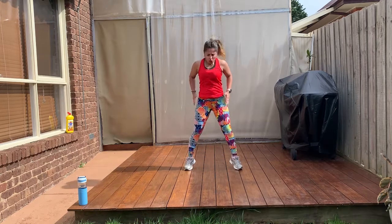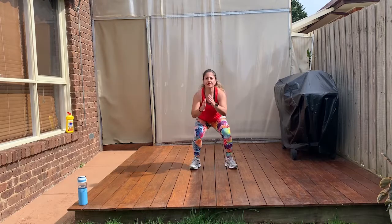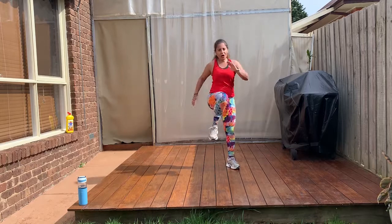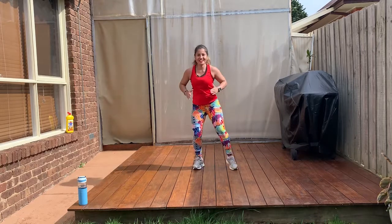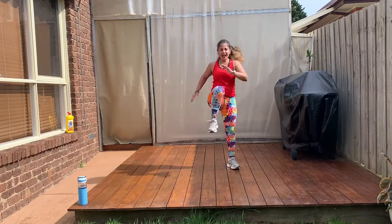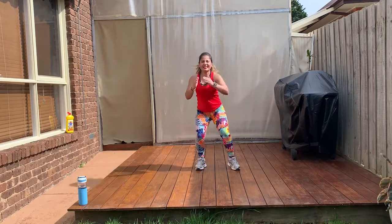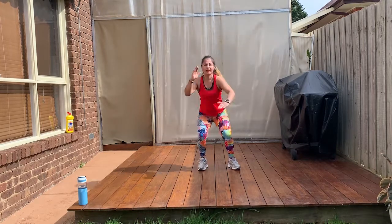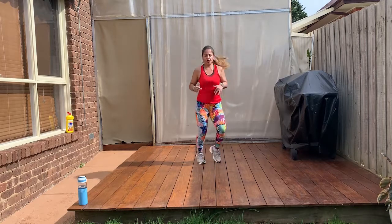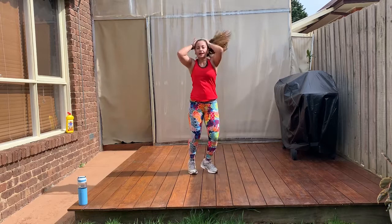Go down to squat. Knees up. Squat. Knees up. Come on. Keep going. Awesome. Yes, you can. Don't stop. Two more. Hold it. Heart straight. Jog it out. Yes. Jog it out. Nice.